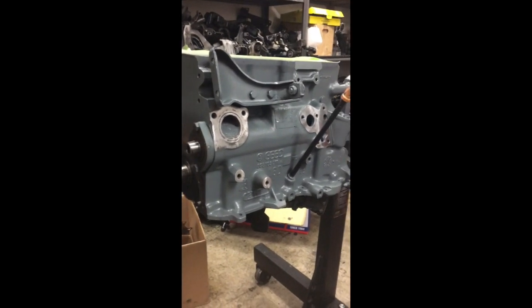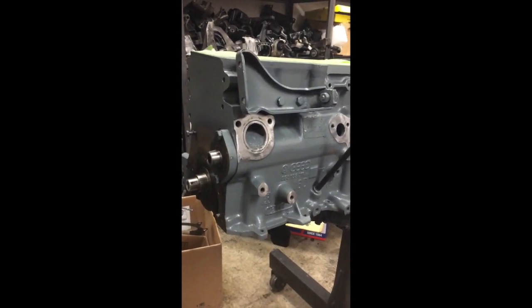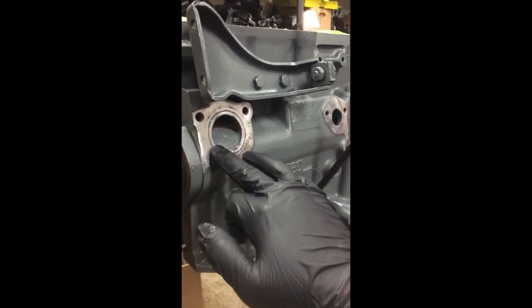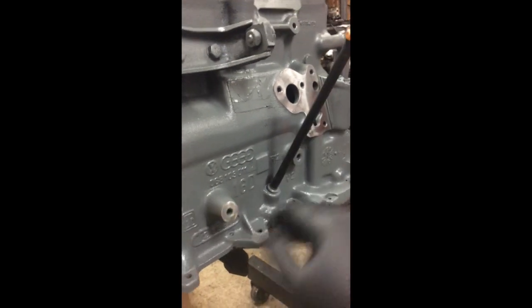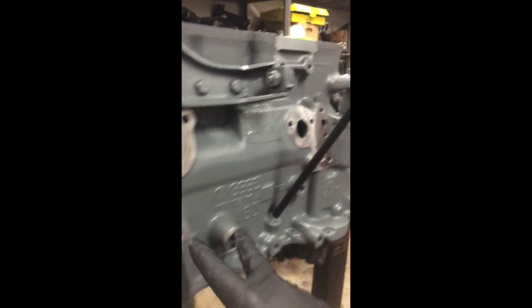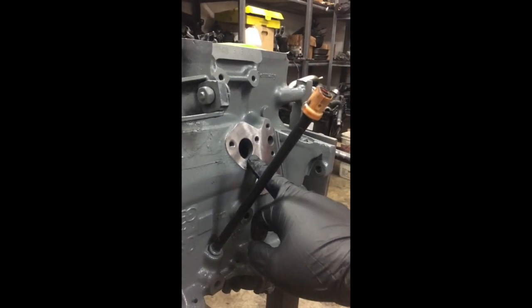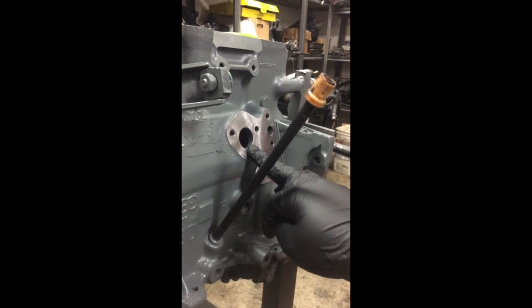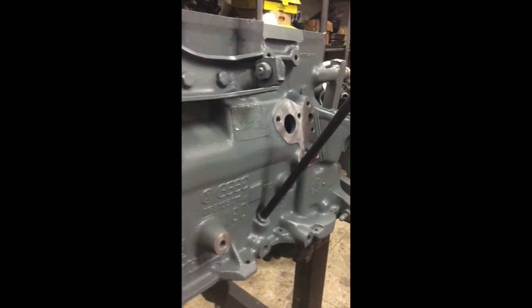The first steps we're going to take here - obviously this block, we stripped it down, cleaned it, painted it. I went ahead and ground this down to a nice flush, clean surface here for the water pump and accessory bracket, the oil filter stand, and on this particular case it has a breather nipple on it. Normally there's a block off plate that goes here on most of them. So we're going to go ahead and install the water pump, accessory bracket, filter stand, breather, and our front seal cover.